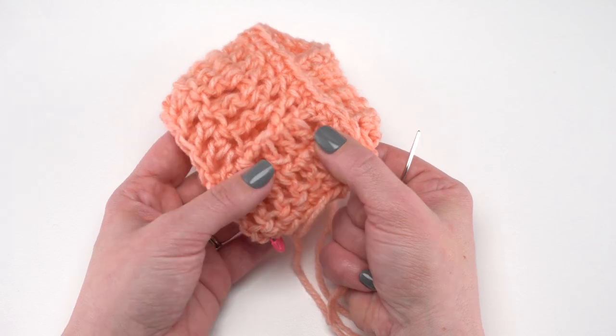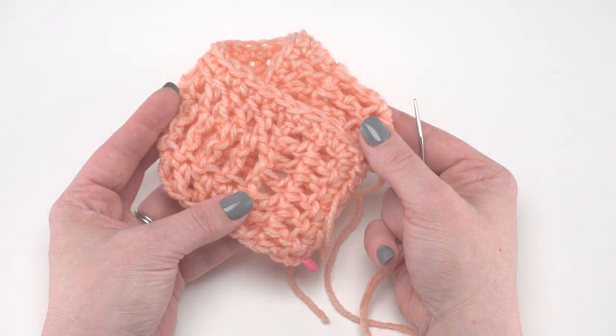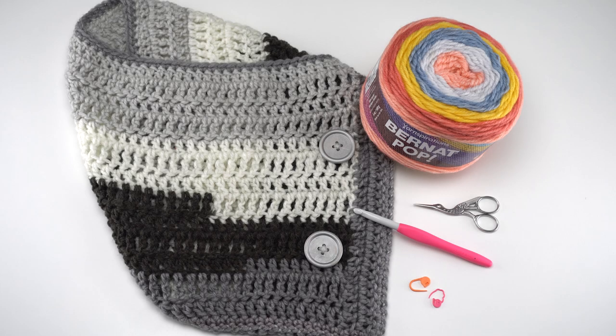And that's how to crochet the easy one skein bandana cowl. I hope you enjoyed this video and it inspired you to make your own project and give Bernat Pop a try. With this one skein pattern, you can really whip out those holiday gifts this year. Thanks so much for watching, and don't forget to like and subscribe.